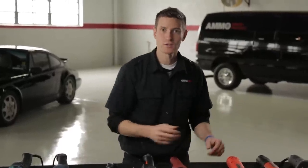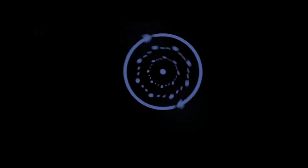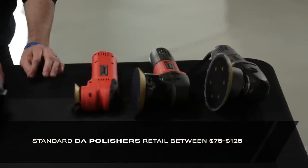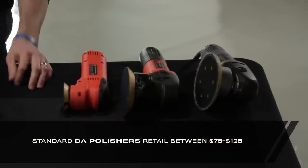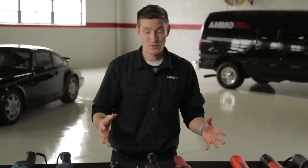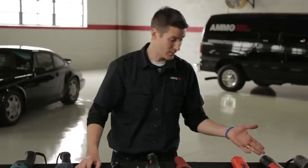These are dual action polishers. They spin and oscillate at the same time to minimize the heat byproduct, but more importantly there's a clutch inside the housing that prevents the pad from spinning while it's on an edge or other dangerous spots. These machines are wildly popular because they're super safe and easy to use — so rotary polishers are scalpels while dual action polishers are butter knives.